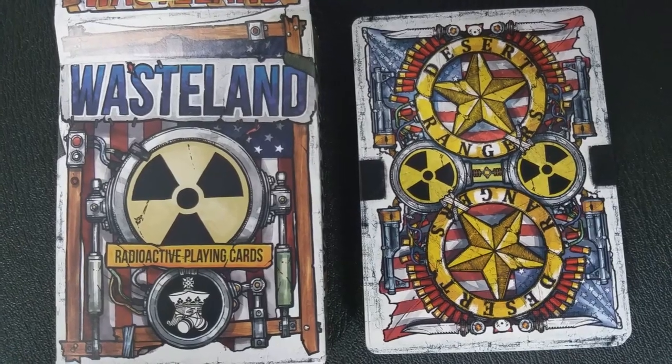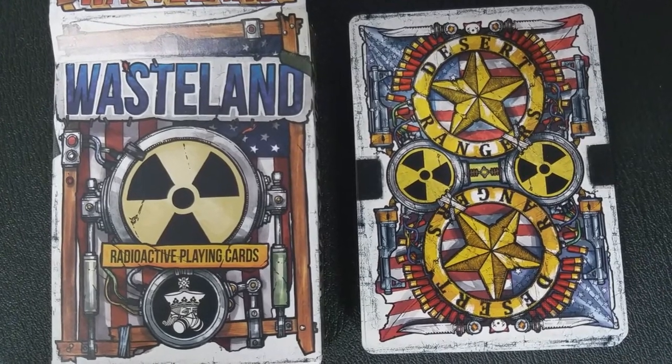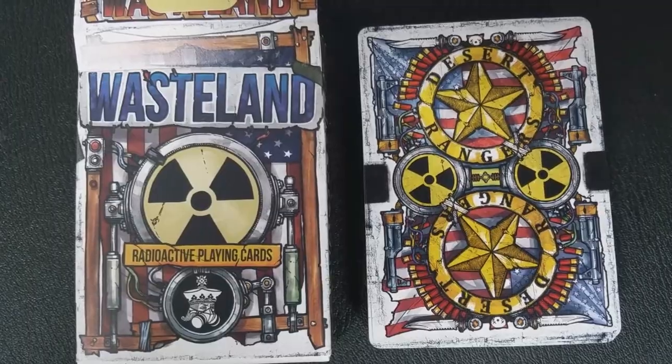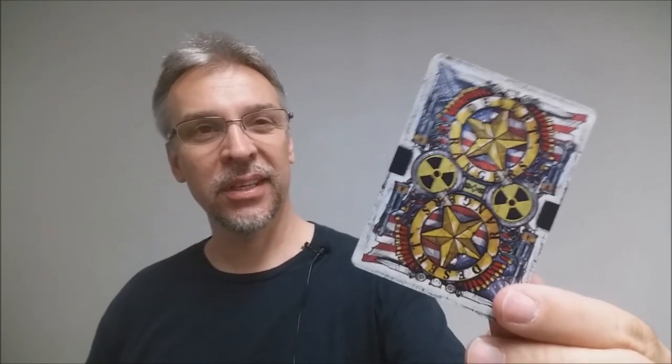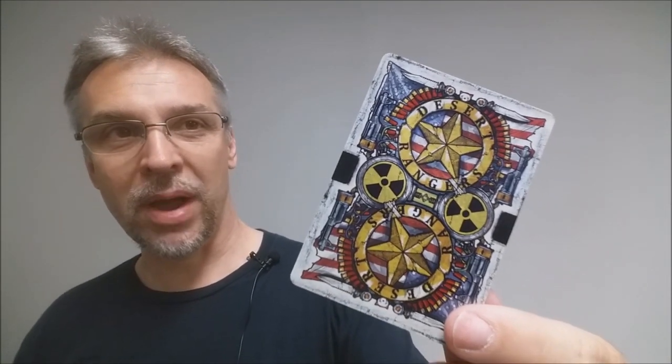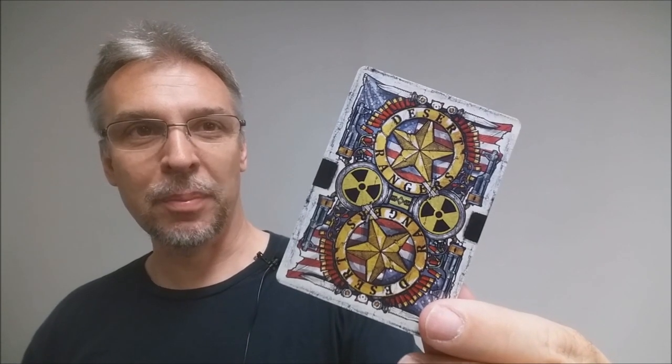These cards are printed by the Expert Playing Card Company. Here's a nice close-up look at the eye-melting back design. It is a Ranger shield — or a badge, you might call it — and it does say Desert Ranger on the shield itself as well as featuring the radioactive symbol. You can also see a little hint of the American flag in the background.